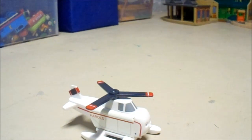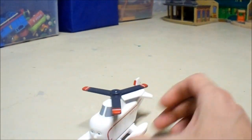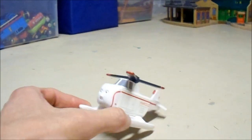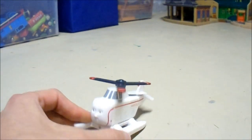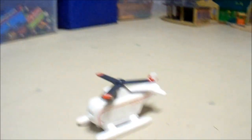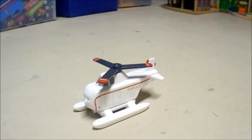So anyway, that is my review on the Thomas Wooden Railway Harold — the 2010 version, or later down that line, I believe. Not quite sure. Thank you so much for watching, and I will see you again next time.